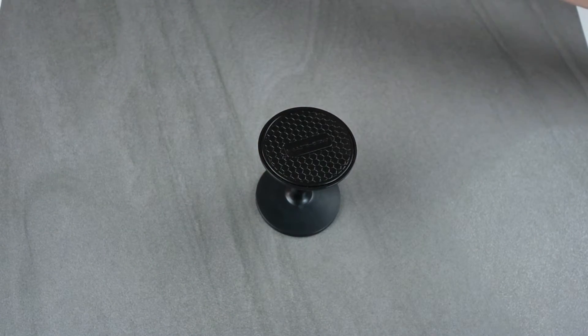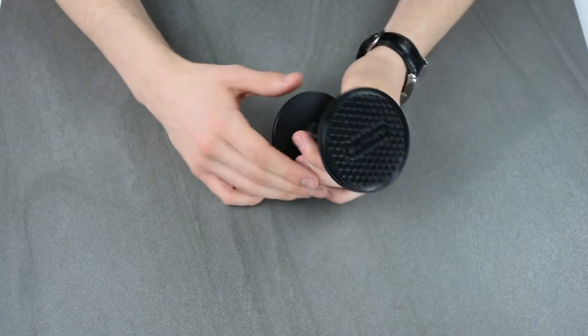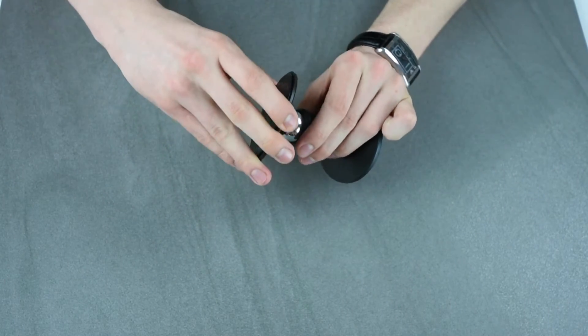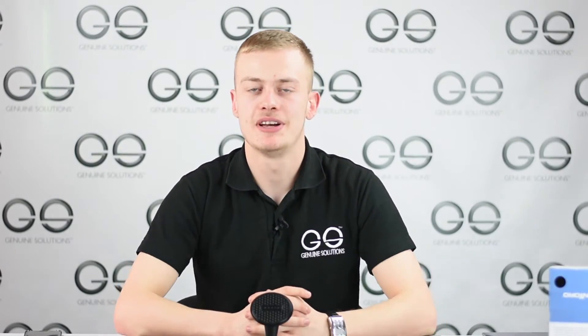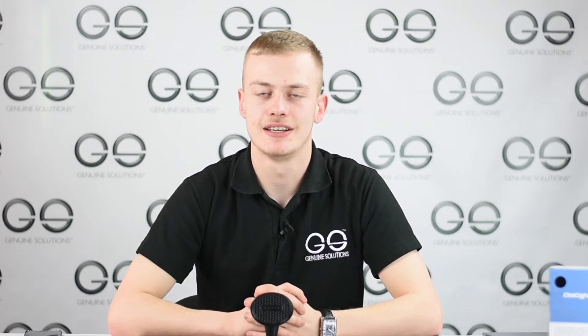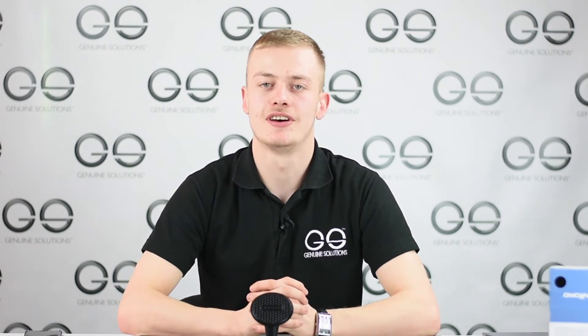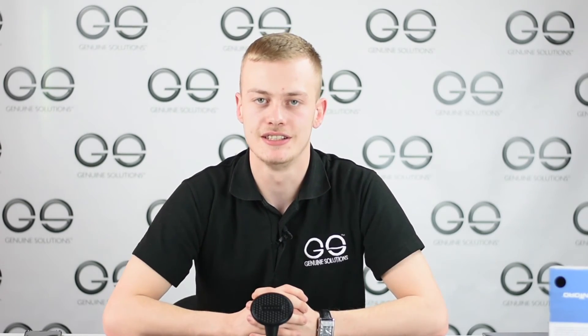Let me take this iPad Pro off — as you can see it is very sticky, a bit of trouble getting it off. All in all, I believe this is a very efficient product with potential to thrive in the market across all ages. In my opinion, this is the best simple accessory of 2016. If you like this video, please like, subscribe, and share, and don't forget to visit our website at www.genuinesolutions.co.uk. See you soon!